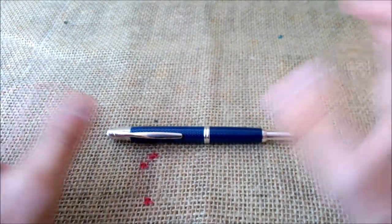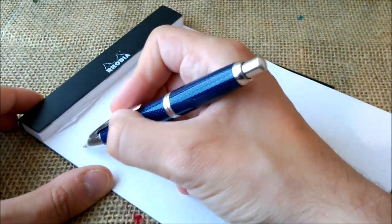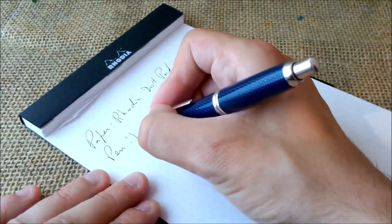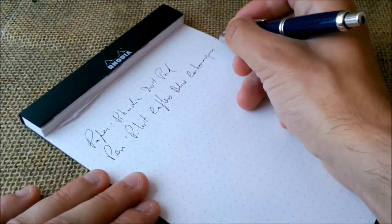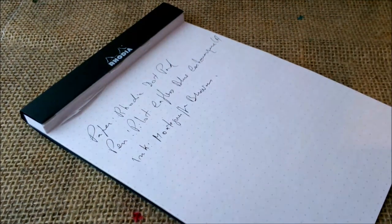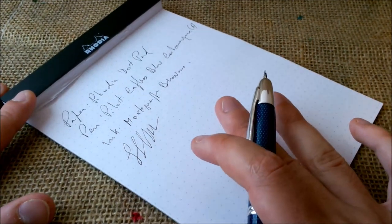So here you have a very nice color, a very nice pen — I really like it. Let's just see how the pen writes. The paper is the usual Rhodia dot pad. The pen is the Pilot Capless blue carbonesque with a fine nib, and the ink I think is Montegrappa brown. First of all, you may notice some noise — that's when the nib goes onto the paper. This pen is not scratchy, not at all.